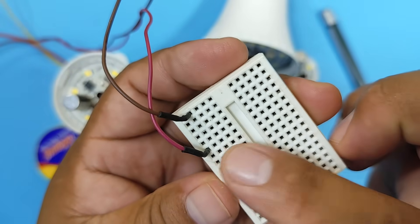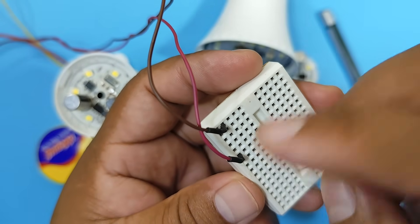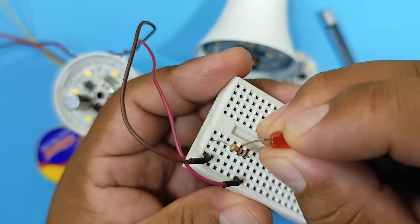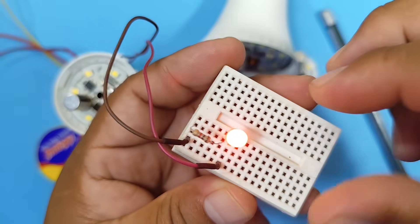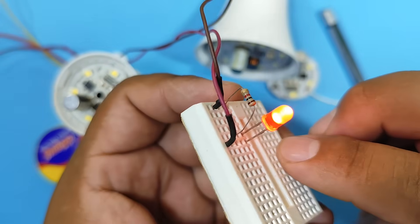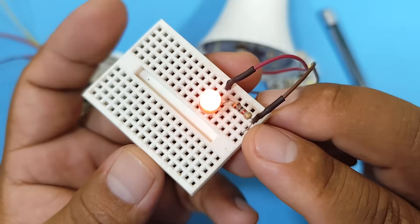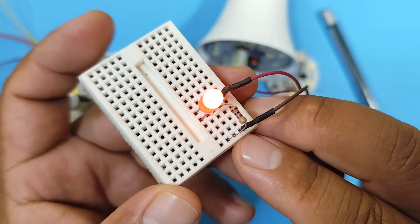Now let's see what happens if I put one resistor or the other with our LED. For this, we'll use a 12 volt power supply — negative and positive. Pay attention to the LED. And as you can see, it shines without any problem. The LED will stay lit for a long time, since the resistor has a fairly high value — it's 1000 Ω — so it allows very little current to pass through, just enough for the LED to shine for a long time.